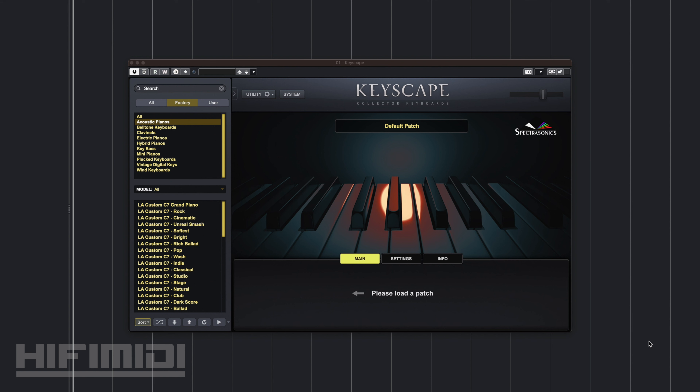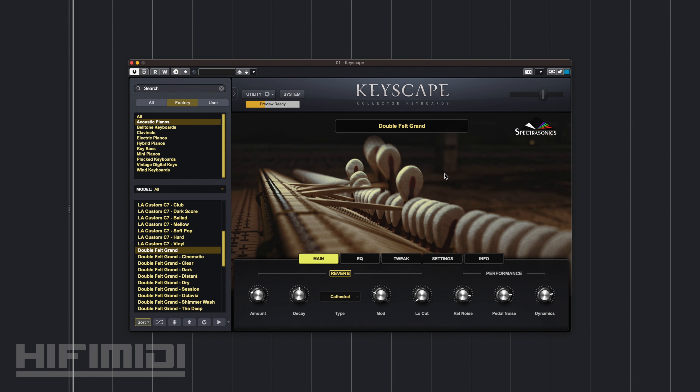This is a free update for anyone who owns Keyscape. All you have to do is click on the update button when you open Keyscape and it'll take you to the website. You go to your account and download the new library. To access it you need to go to your acoustic pianos, scroll down, and then you'll see the Double Felt Grand.